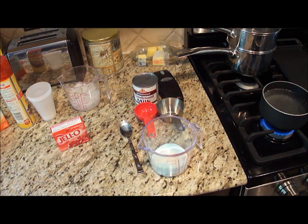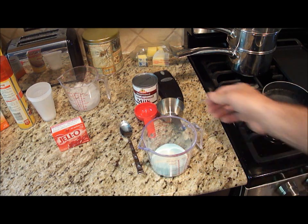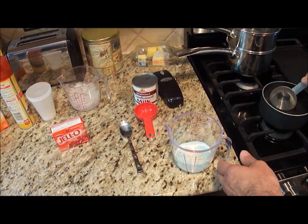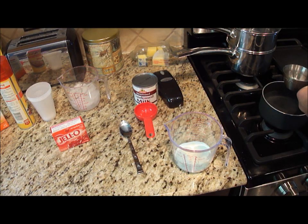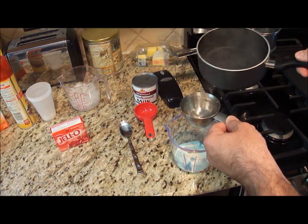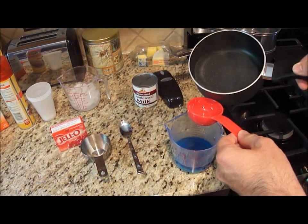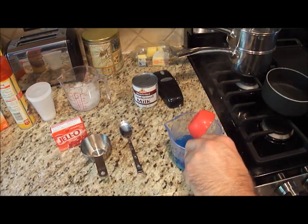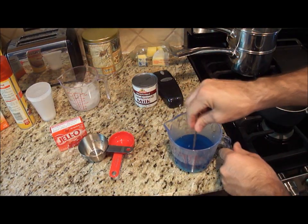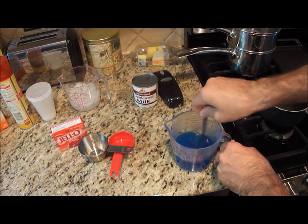Now that my water is coming to a boil, I'm just going to turn it off. And I'm going to scoop out three fourths of a cup of the boiling water — that's a half plus a fourth of a cup. Just be careful with this. And I'm going to mix in until it's fully dissolved.